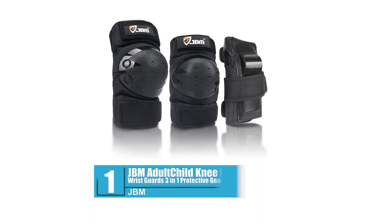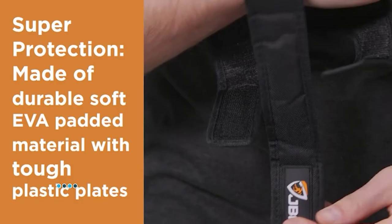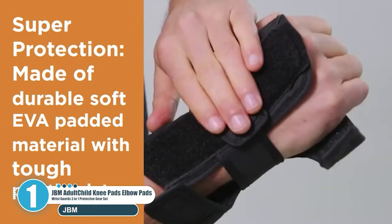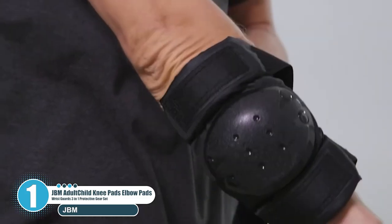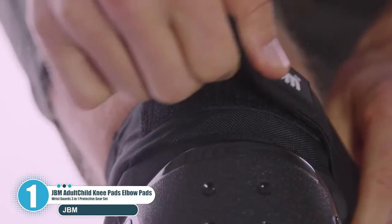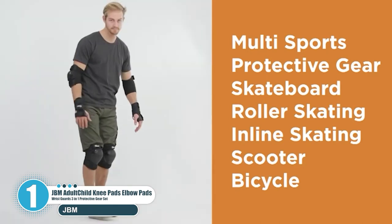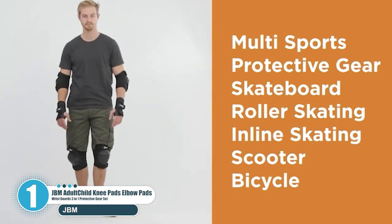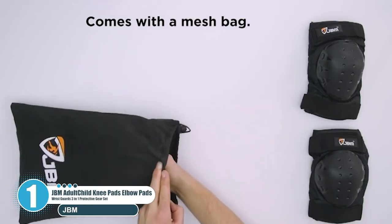Number 1: JBM Adult and Child Knee Pads, Elbow Pads, and Wrist Guards — 3-in-1 Protective Gear Set. JBM uses a combination of a sturdy plastic cap and soft durable EVA foam. From this unique mix, it delivers skateboard protection gear that promises triple protection for the knee, elbow, and wrist, safeguarding all the parts prone to injury during a fall.